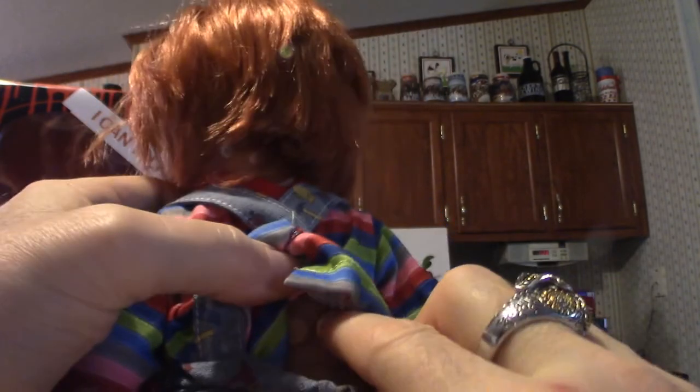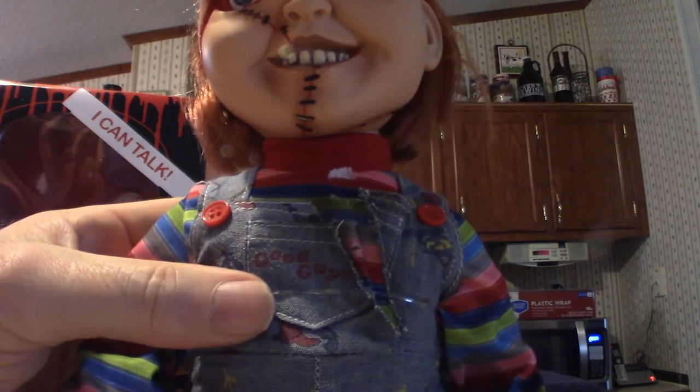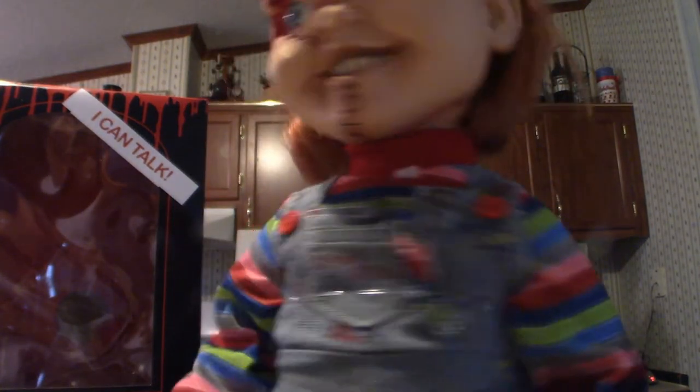One thing I noticed about the shirt — it does have snaps, so you can snap the shirt back in case it pops out. As you can see the switch right here, it does have three positions. I just click that down once. Let's hit the button again. We're done with that part. Let's give you a close-up shot of the rest of Chucky here.